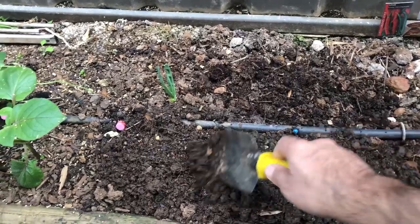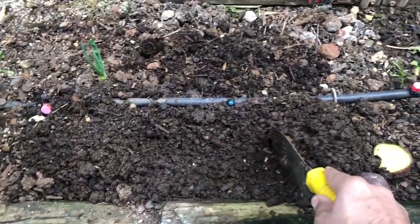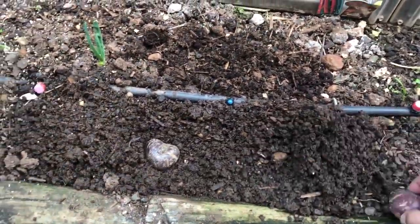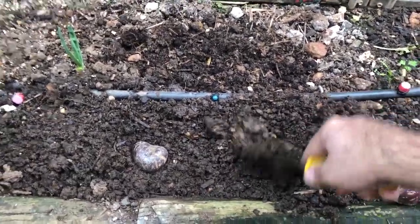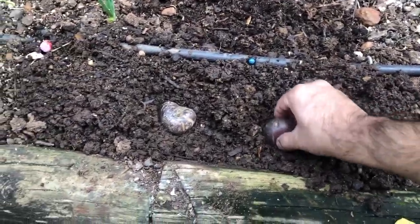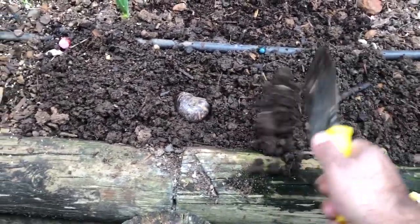I've prepared the soil here and I'll just sow them here like this, with the sprouting side up, and then just cover them.